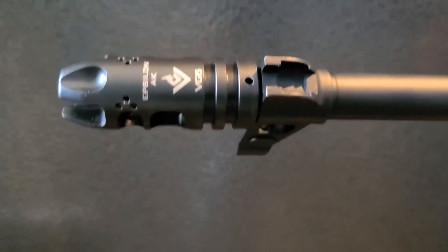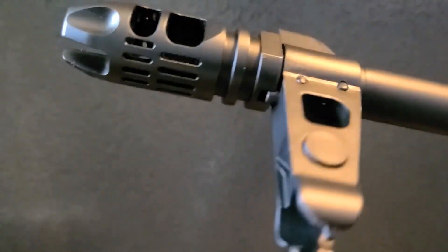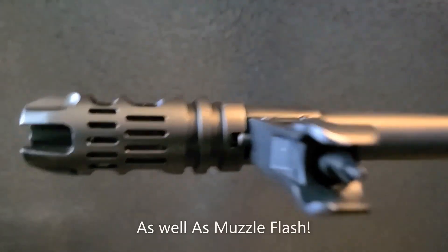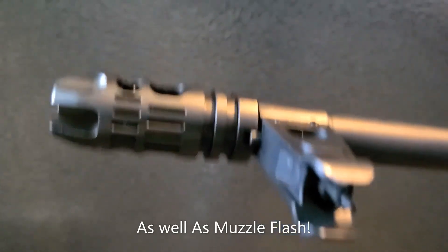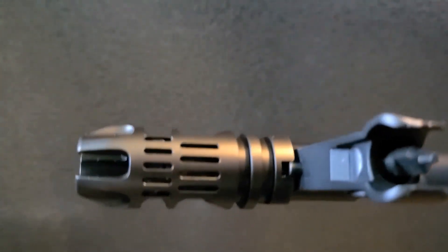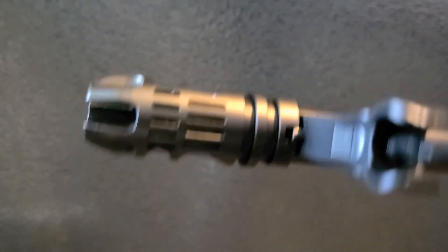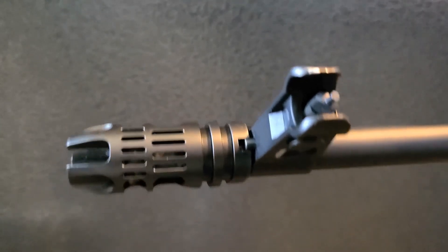That is the VG-6 Epsilon brake. There's some nice porting on here that should help with recoil management for shooters that are sensitive to recoil, and it's just going to help a good shooter shoot better. We'll go ahead and try that out, and I'll try to give you guys my verdict on how well this brake does soon.